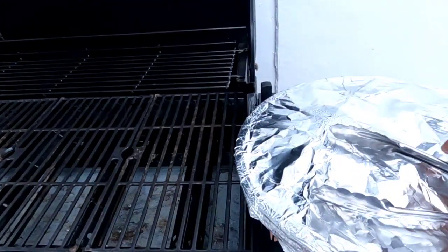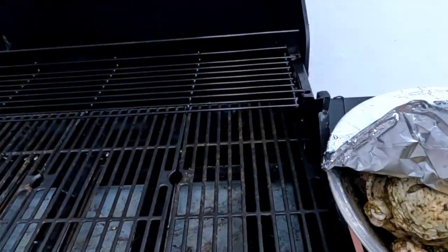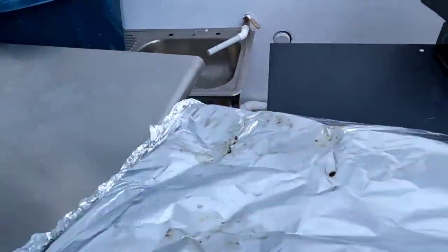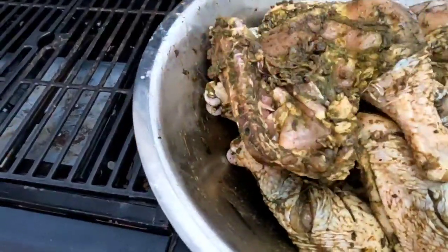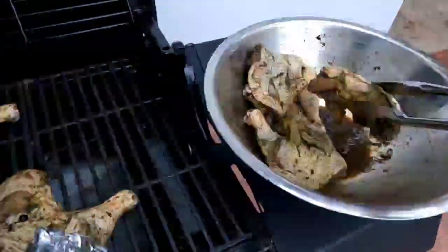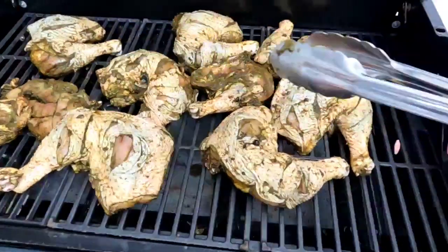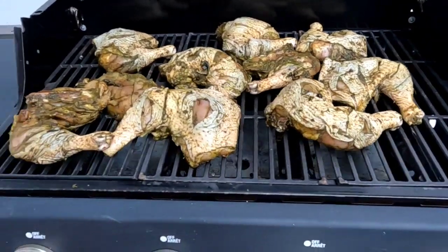Guys, this is the grill and this is the chicken that mommy showed you, that she seasoned and left for a couple of days. So I'm gonna put this on the grill now. Nice pieces of chicken with seasoning sitting on the grill — we'll take you along as we go.